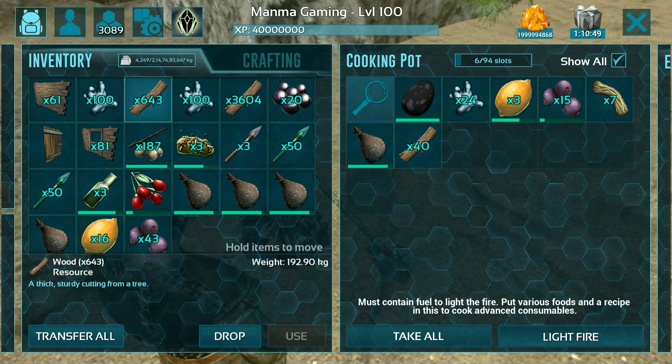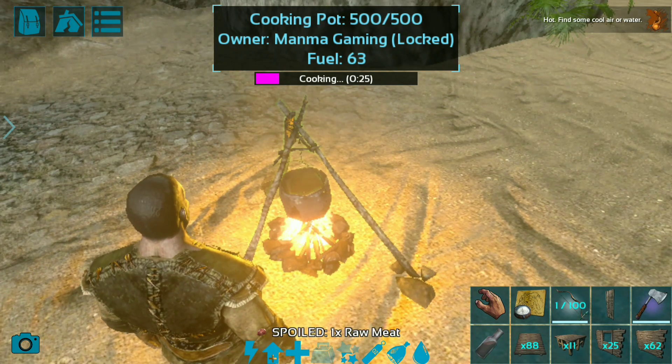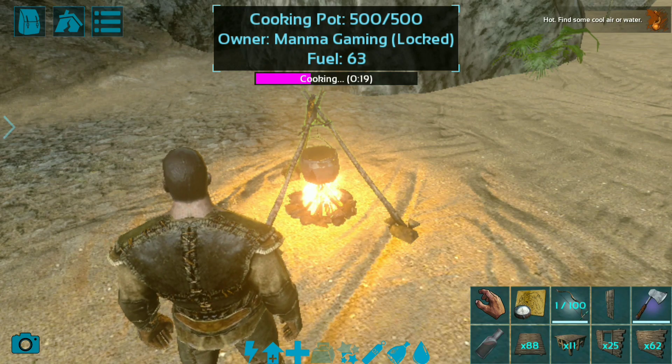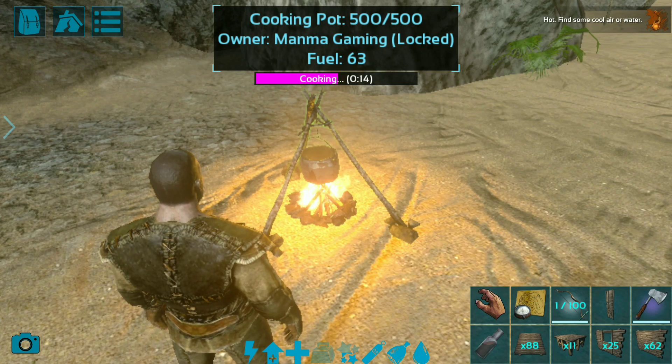Light the fire. And guys, here you can see now our cooking is working. This will take around 30 seconds to make Therizinosaurus kibble.